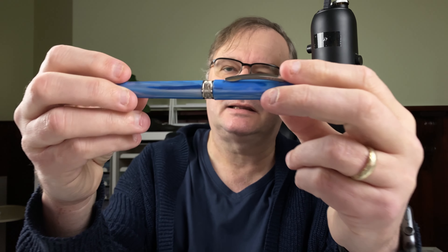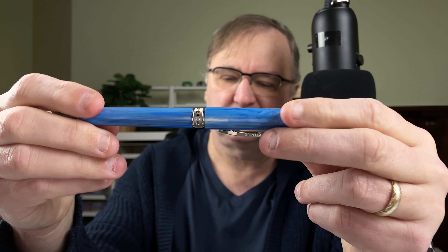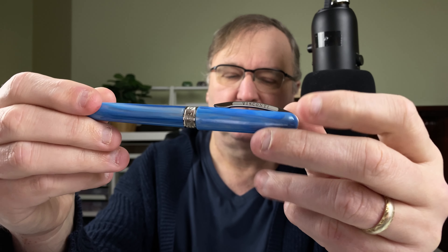I do like this material. It's quite unusual. It's called Blueberry. Quite nice. Join me now down on the mat. We'll take a look at the pen, walk through the body, do some size comparisons, some weights and measures, a writing sample, then I'll give you my thoughts and some scores for this pen.